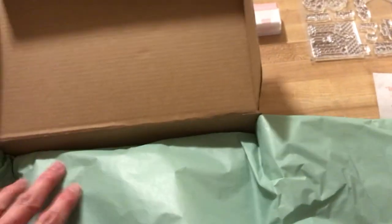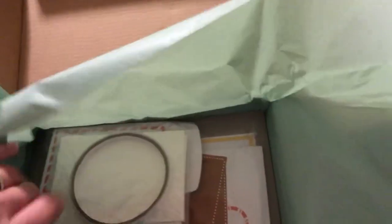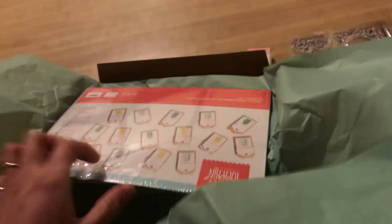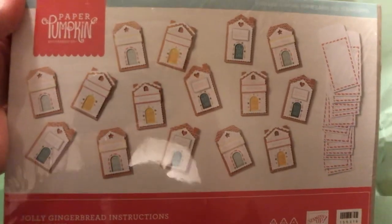Let's open the tissue and see. I always do part one, which is my initial unboxing, and part two, which is the unbagging of this package. So I'll show more of that in part two.